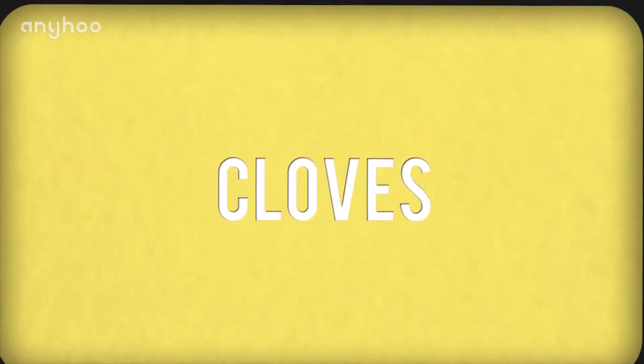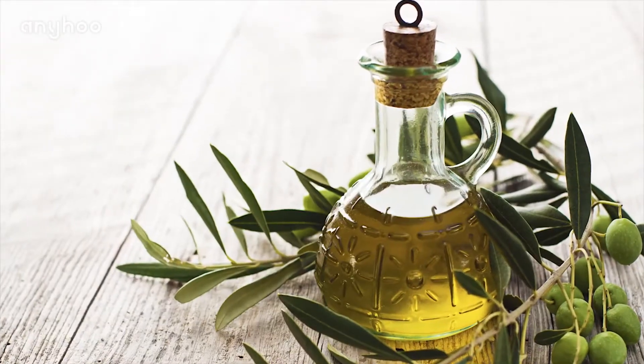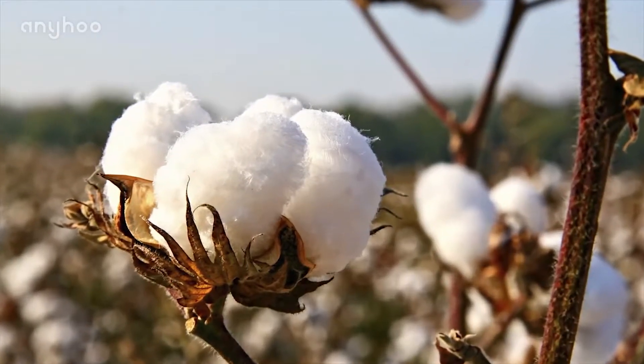Number one: cloves. Grind up some cloves or get clove powder and mix with some olive oil. Dab with a cotton ball and rub it directly on the affected tooth.